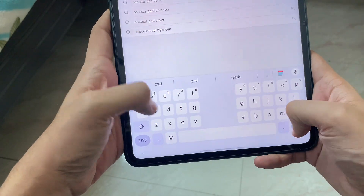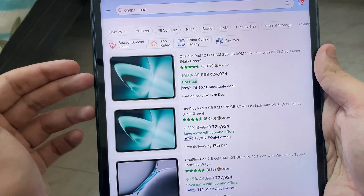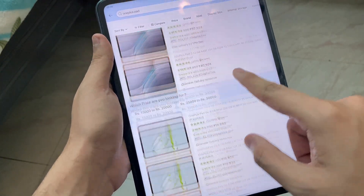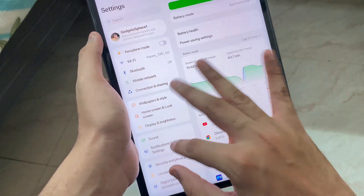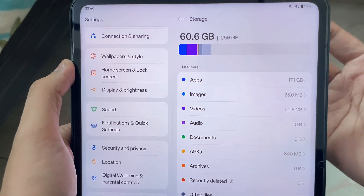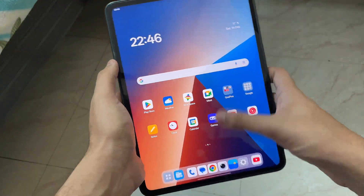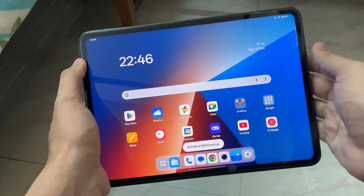Right now you can get the OnePlus Pad at around 25,000 Indian Rupees, and for that price it is insanely good value. The model I'm using has 12GB RAM and 256GB storage. Anyone getting it at that price should definitely go for it — by far the best tab you can get at ₹25k. The storage is plenty even for games and video editing. It's a great experience overall. Let me know what you think in the comments below — thanks for watching, peace out!